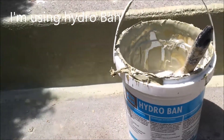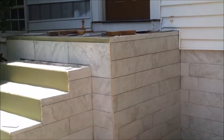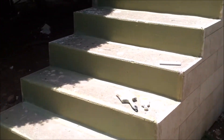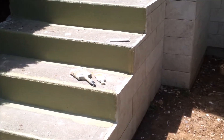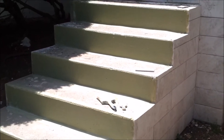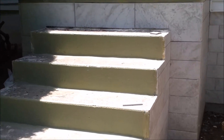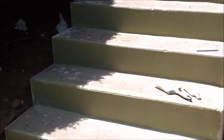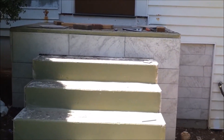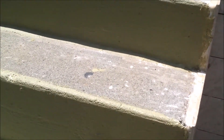Then you have to apply another coat, but it's very easy to apply. Hydro Vent is really the best waterproofing paint on the market. Looking at the stairs now, my intention is to put tile on the vertical side. You can see that's the first coat of Hydro Vent I applied, and I've finished it — that's the way it looks. I'm going to go in close — you can see you always need a second coat.